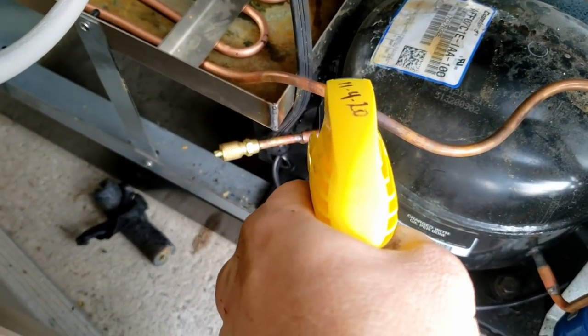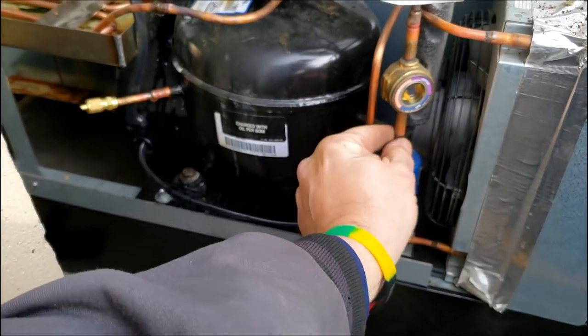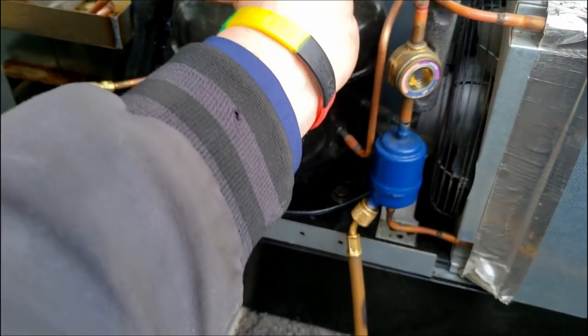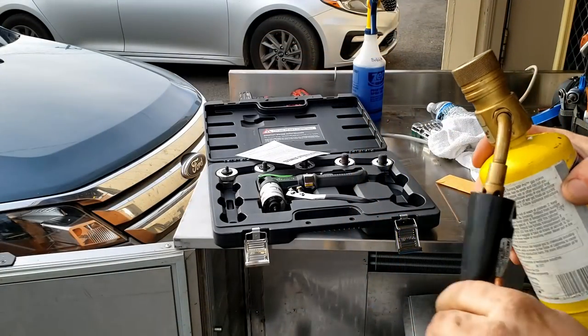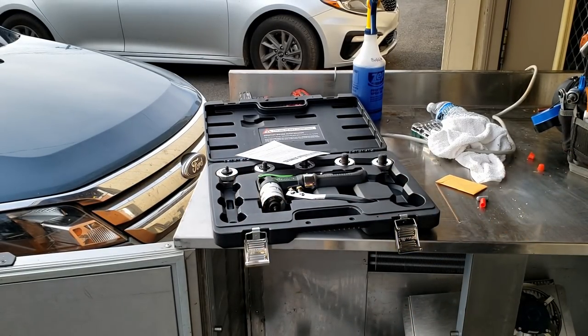The only thing we've got to do now is change this dryer. It was probably a one-piece unit — not sure how big of an issue that's going to become. We're going to go ahead and warm this up a touch and then expand it, because this is quarter-inch and the dryer I want is a perfect step-up fit.